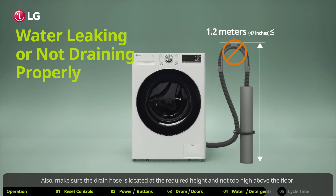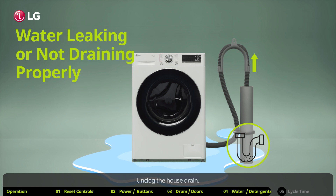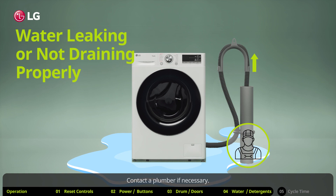Also make sure the drain hose is located at the required height and not too high above the floor. Check whether the house drainage system might be clogged, and unclog the house drain — contact a plumber if necessary.